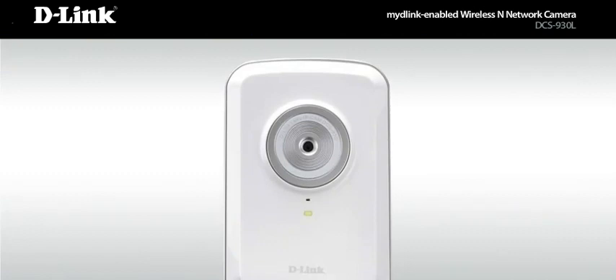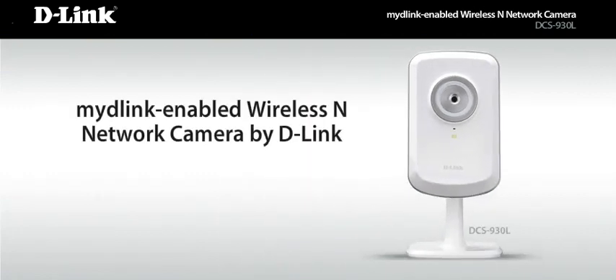Keep an eye on it all from anywhere, anytime. MyD-Link enabled network cameras by D-Link. Build a new relationship with your home.